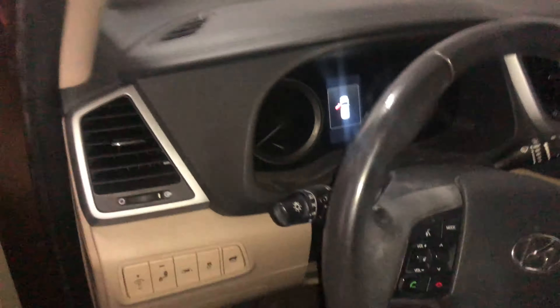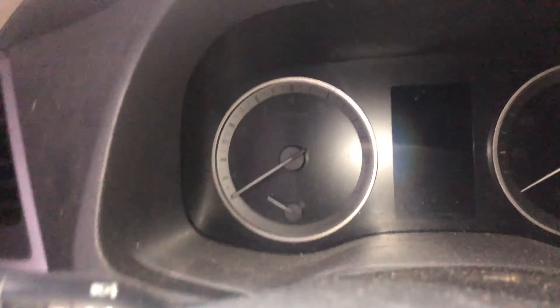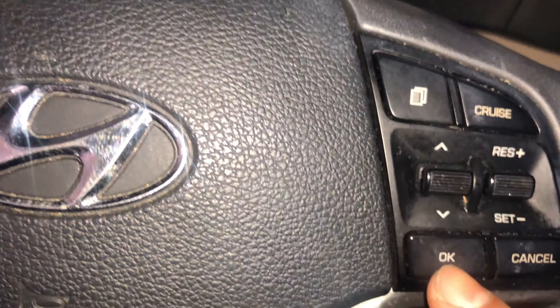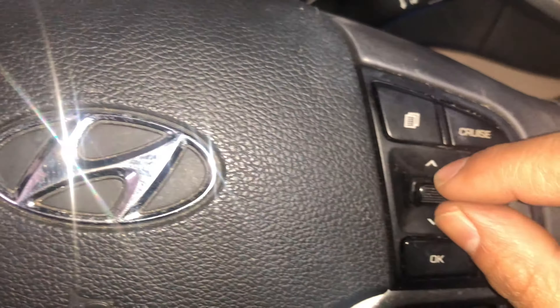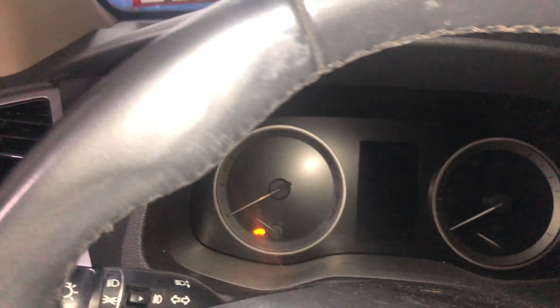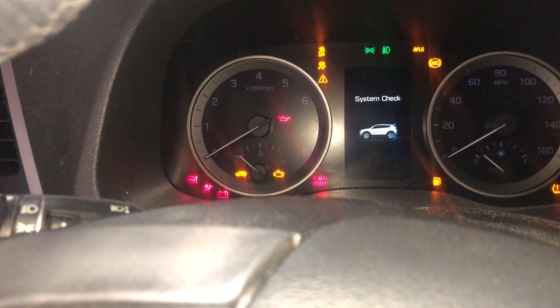Get in the vehicle and pay attention to the screen right there. We're going to be using this button here — up, down, and OK. Those are the three buttons we're going to be using. Up and down are considered two buttons. Don't press the brake pedal, just put it in accessory. Let's wait — there's a low fuel message. That's okay.